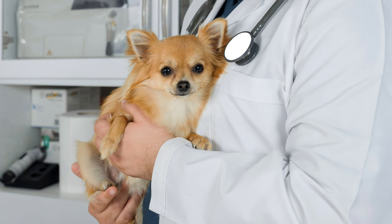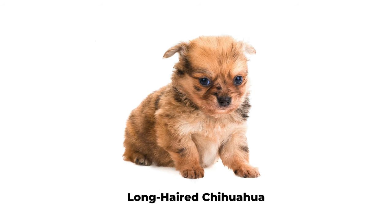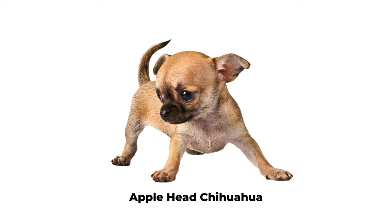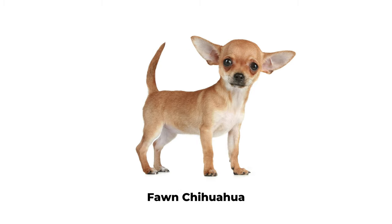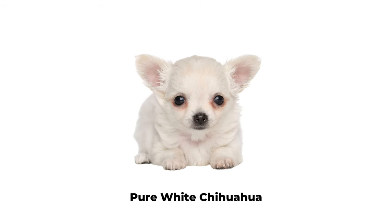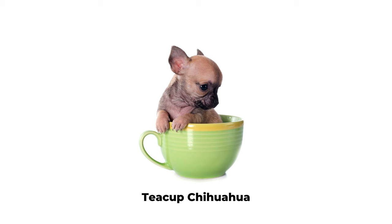The most popular types of chihuahua puppies are: short-haired chihuahua, long-haired chihuahua, apple-head chihuahua, deer-head chihuahua, fawn chihuahua, pure white chihuahua, blue merle chihuahua, and teacup chihuahua.